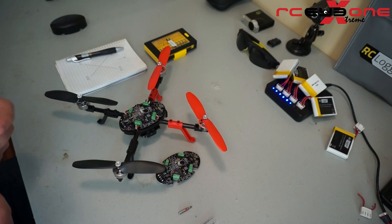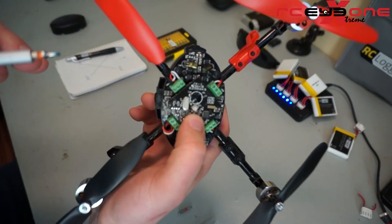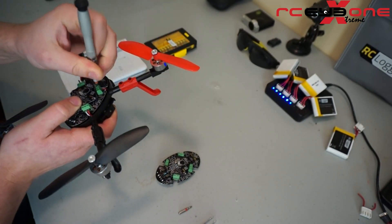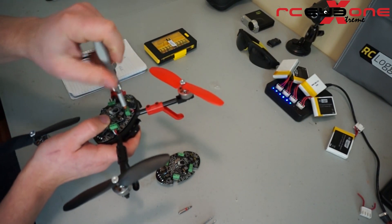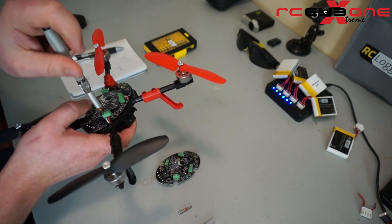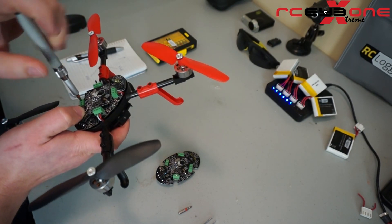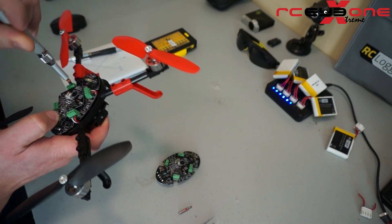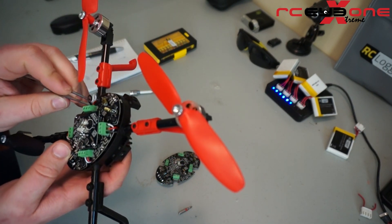Let's go ahead and take the old flight controller out. We're going to back off these set screws — just turn them three or four turns each to give some room so I can pull the old wires out. Another tool I forgot to mention that would be worthwhile is a pair of tweezers. I've got all my set screws backed out, so now I'm going to take my wires and remove them from the connector.